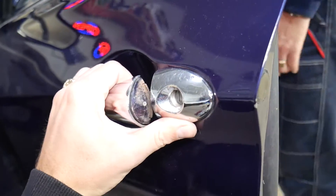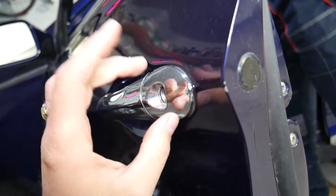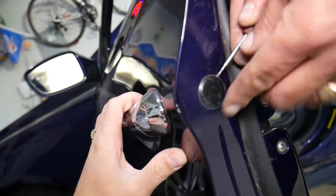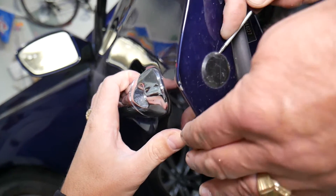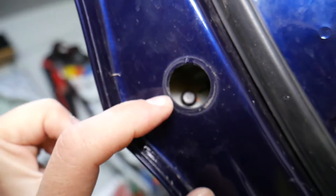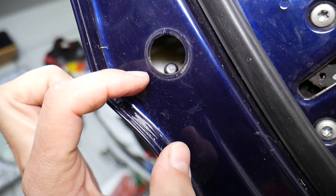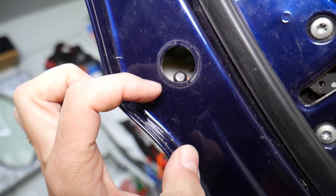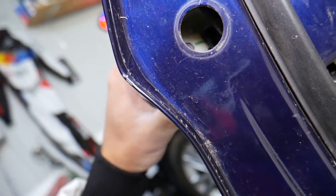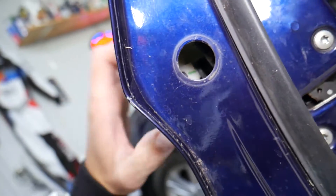It looks like we may need to remove the door lock actuator together with the assembly, and in that case we'll need to remove the exterior door handle too. For the exterior door handle, first remove the cap using a small screwdriver. Then you'll find an 8-millimeter bolt that you need to loosen.